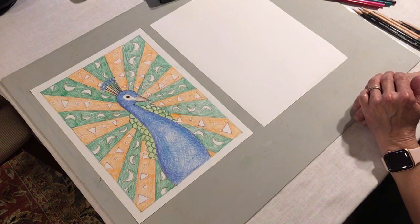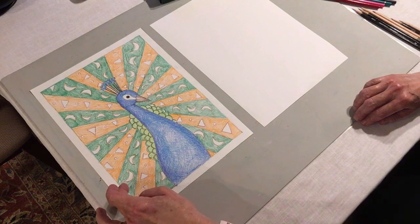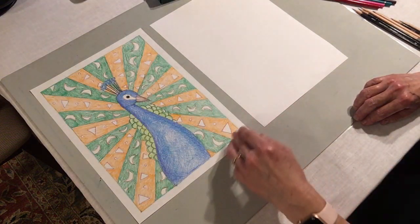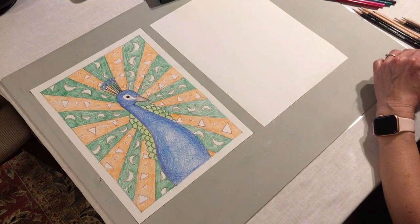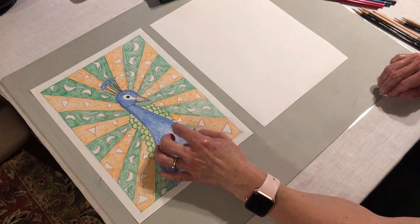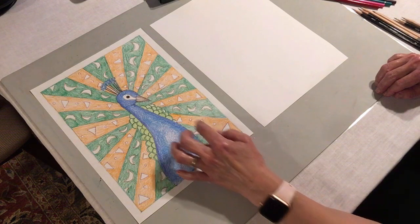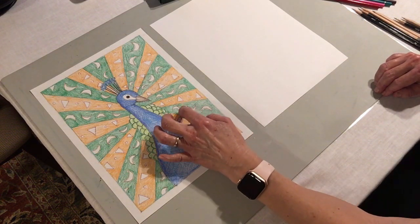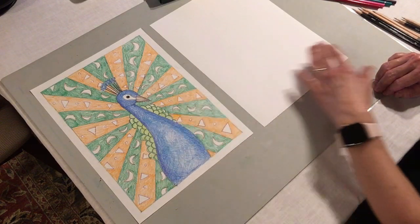Let's take a look at those colors. You can see in the large tail feathers, a pattern of green, orange, green, orange, green, that continues all the way around. And on those individual feathers, we see patterns of shapes. In the orange feathers, we see triangle, circle, triangle, circle, triangle. And in the green feathers, we see crescent up, crescent down, crescent up, crescent down, and it continues like this.